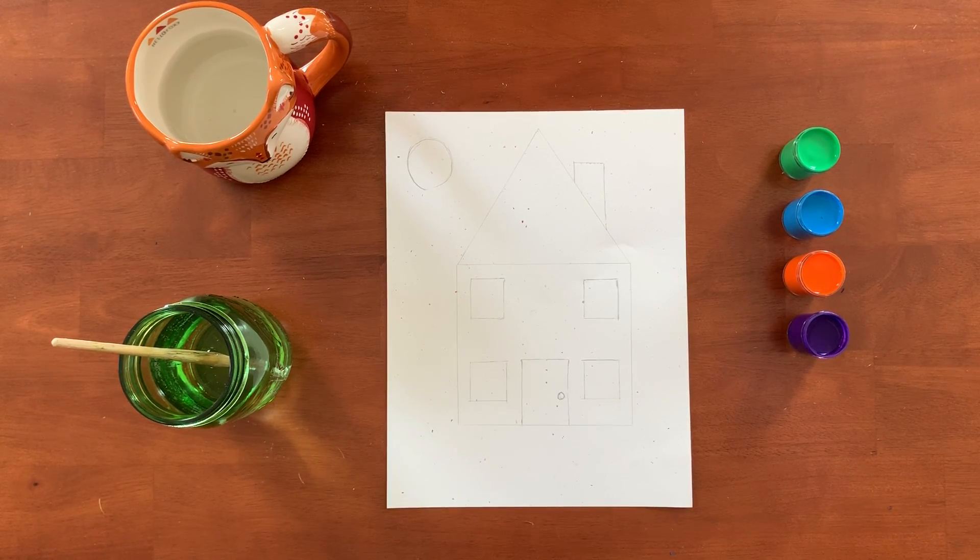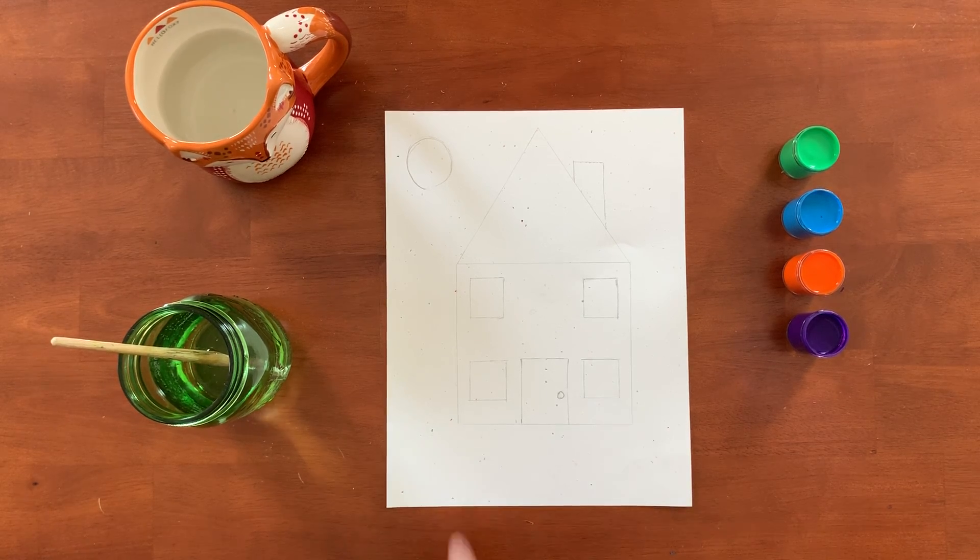Hello everyone and welcome back to Paint and Sip. Today we will be painting a little house as you can see on the paper. While we paint I will be talking about the shapes that we use and we see to actually create the painting. So let's get started.